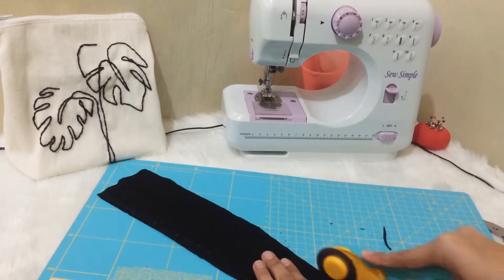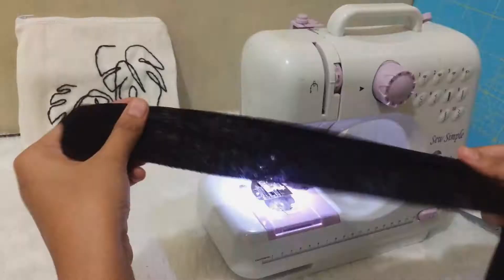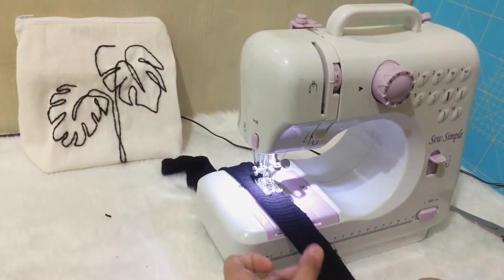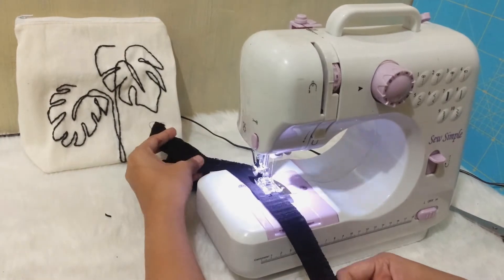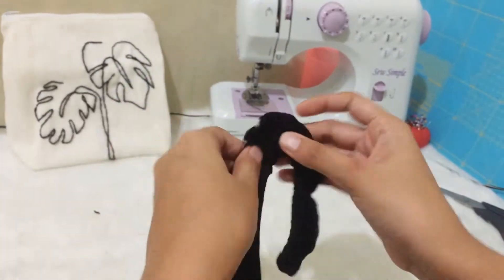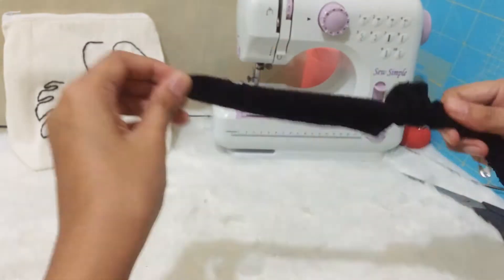From the leftover piece of the top, I cut a long strip of fabric, folded it in half and sewed along the edge with the right sides together to make a tube. Then get a safety pin and attach it on one of the ends and put the safety pin through the tube to make it inside out.